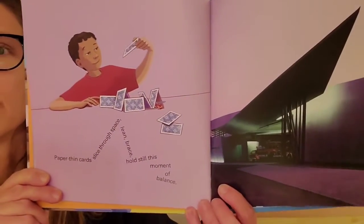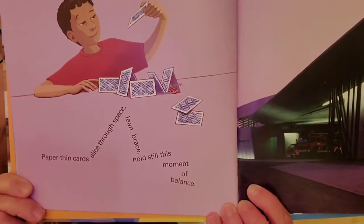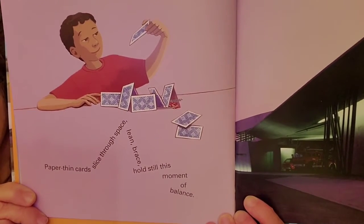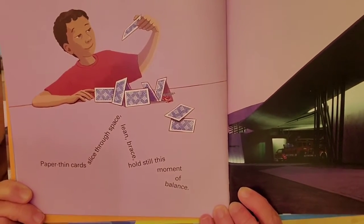So let's look at how this boy decided to recreate it. He decided to use some cards to make a house of cards. I'm going to read you what the words say. It says: paper-thin cards, slice through space, lean, brace, hold still this moment of balance.